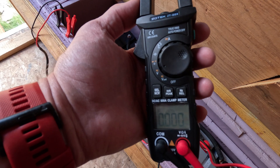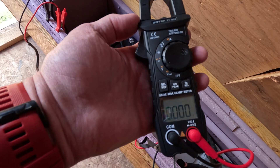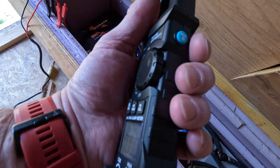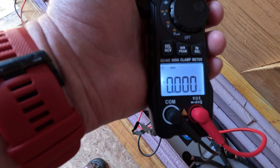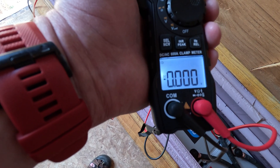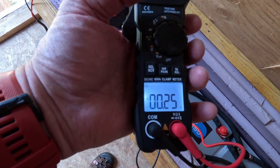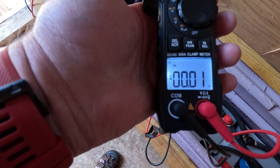The Zotek ZTQ-S9 is a nice current probe — it does both AC and DC. Look how small it is; it goes up to 600 amps. It's true RMS, 6,000 count, and has a hold function and a light function. The hold button turns hold on and off. To zero it, it has a relative mode — same thing as zero.